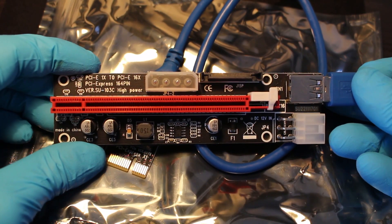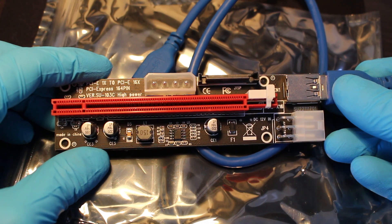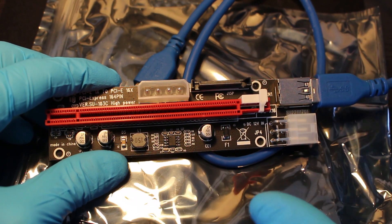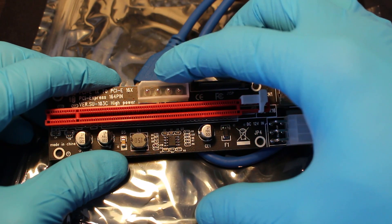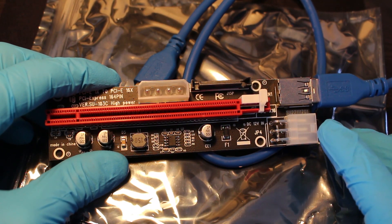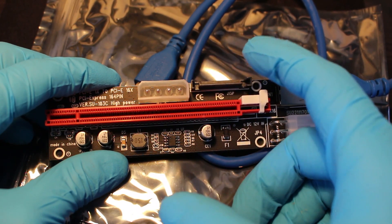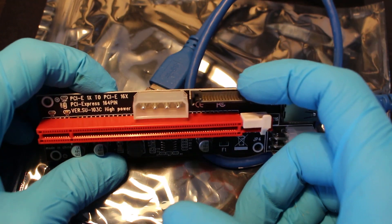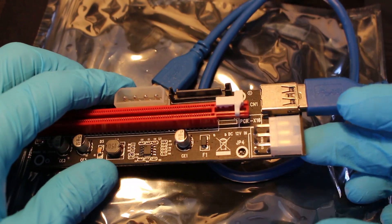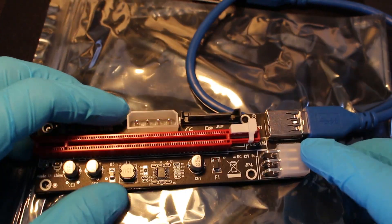Next, we're going to want to go over power supply for your riser. If you look here, I have three options: the Molex option, the SATA option, and the PCI option. This is the six-pin terminal right here.